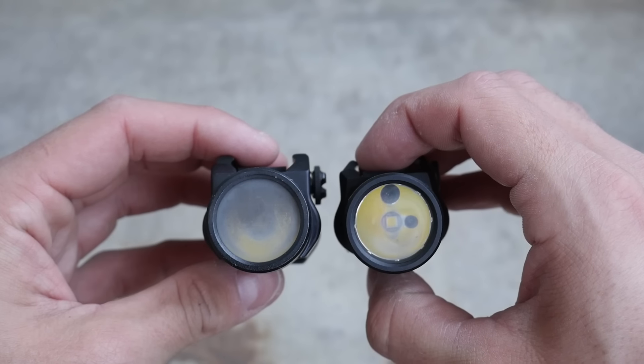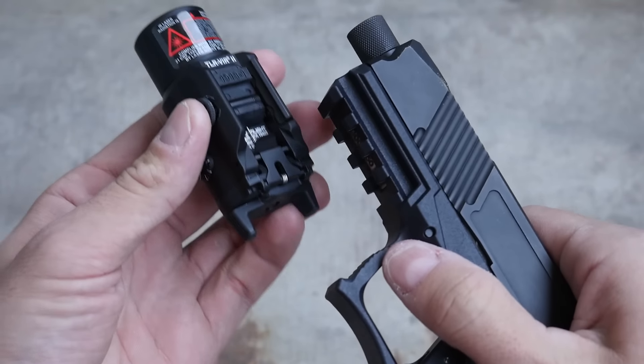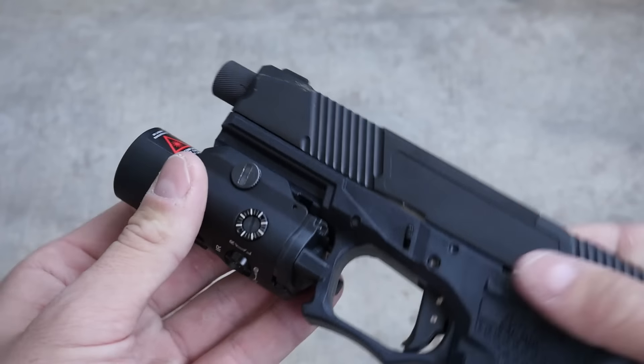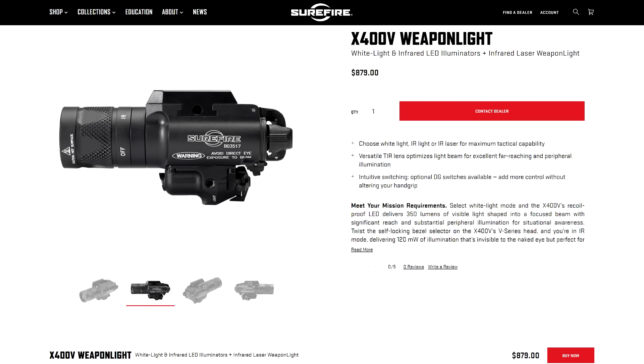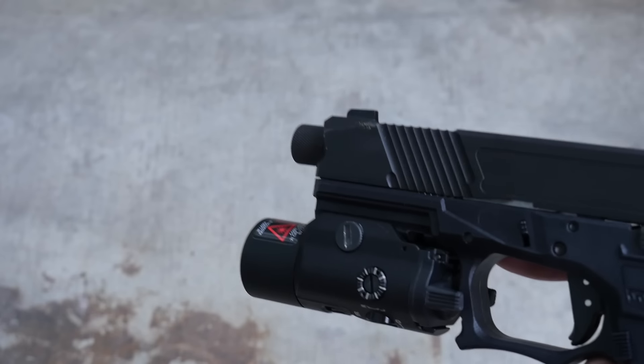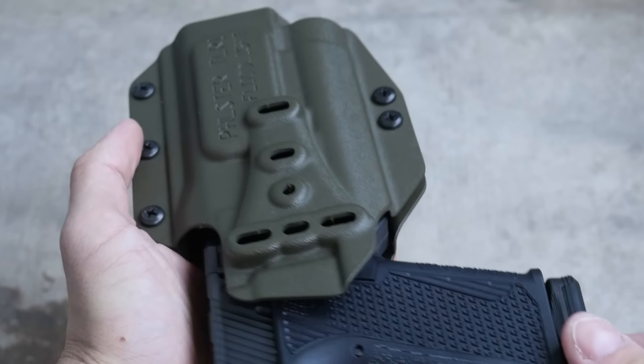The VIR-2 is very similar to a TLR-1 weapon light, and it's mainly intended for use on pistols, similar to the Surefire X400 Vampire or the Zenit Klesch that's got the dual visible and IR modes. However, it's much smaller than an X400V — it's even smaller than a Streamlight TLR-1. Therefore, it should fit in most pistol holsters that don't index specifically on the light.